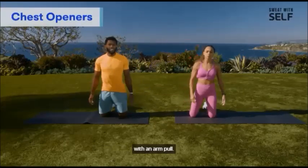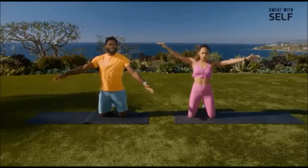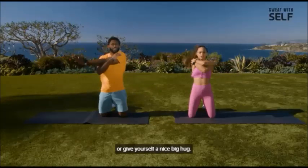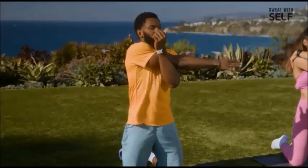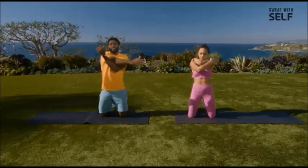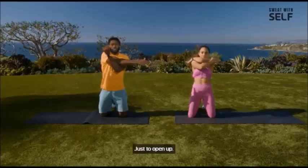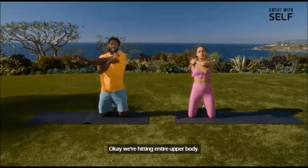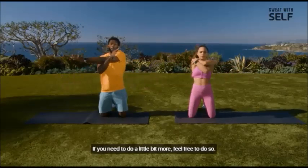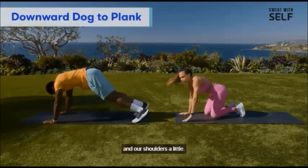Now we're going to do some cross swings with an arm pull. So we're going to open up in the back and then come across and pull — open, and then pull. You can pull the opposite arm or give yourself a nice big hug. Just opening up in the upper back and then opening in the shoulders. We'll do a few more just to open up — we're hitting the entire upper body, so you want to make sure it's nice and loose.